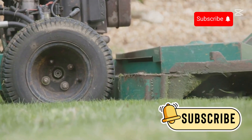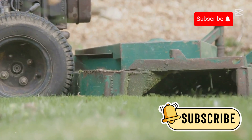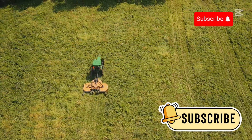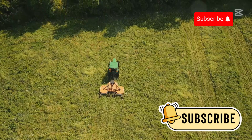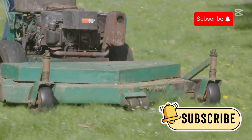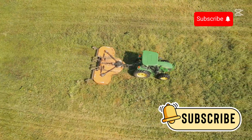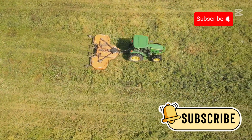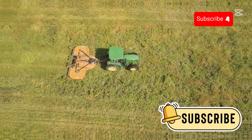The mower's main cutting part is the sickle bar, with many sharp triangular cutter blades attached. As the farmer pushes the machine forward, the back and forth movement of the blades causes the grass to be clamped and cut off. Simply put, this machine works similarly to hair clippers. Currently, there is also a type of lawn mower equipped with a driving motor, which saves effort when clearing grass on large fields or uneven rough ground.